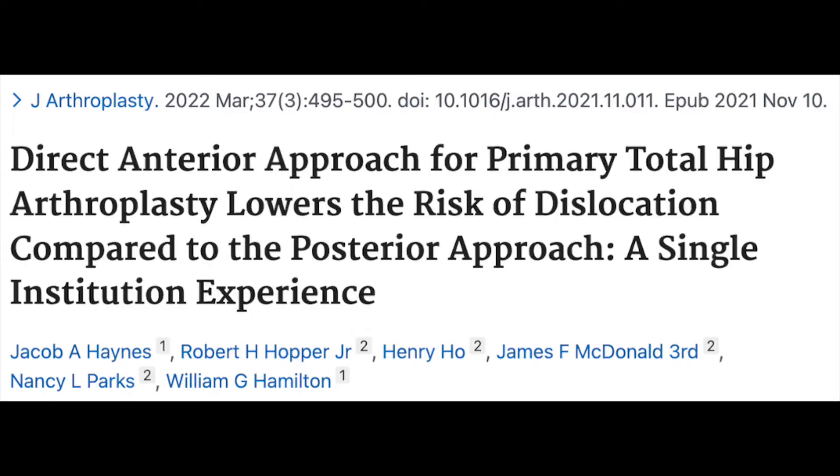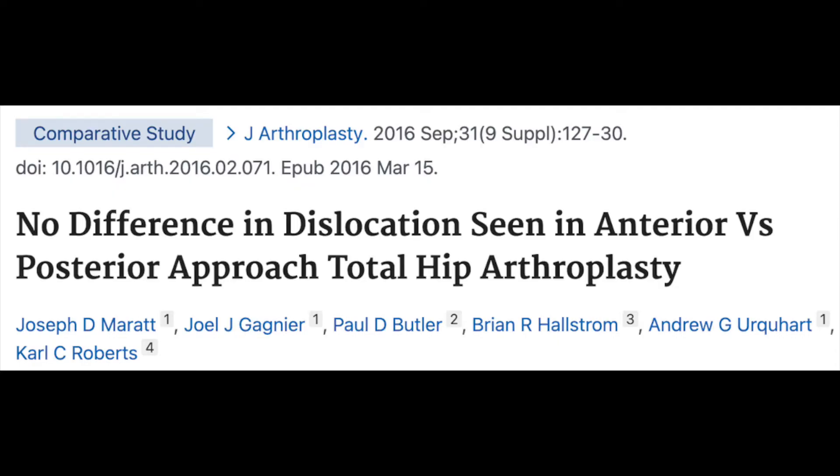The other big topic that comes up is dislocation. Some people initially thought the anterior approach had a lower dislocation rate than posterior, and there are some studies that show that, and some that don't. If you have an anterior approach and a dislocation, more commonly the ball comes out the front anteriorly. If you have a posterior approach and a dislocation, more commonly the hip dislocates out the back posteriorly. Ask your surgeon what their dislocation rate is. More frequently now, studies haven't really shown that one approach is superior to the other regarding dislocation.